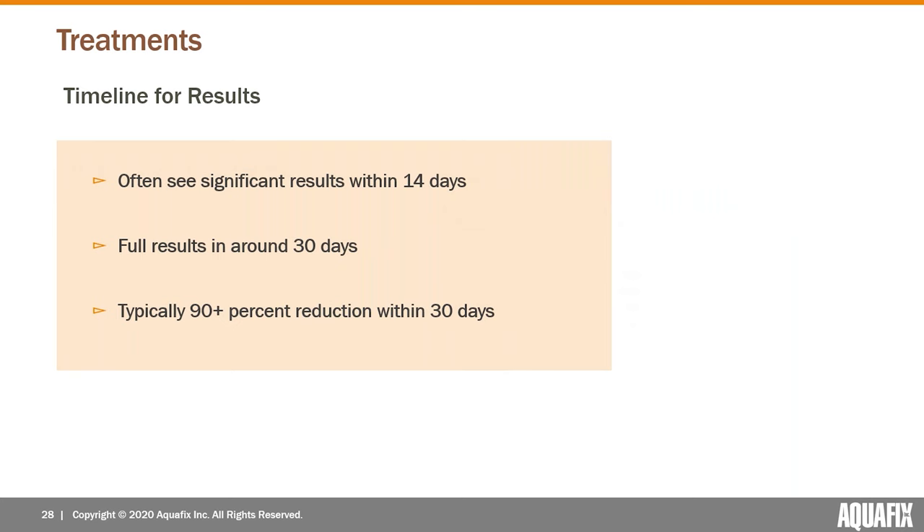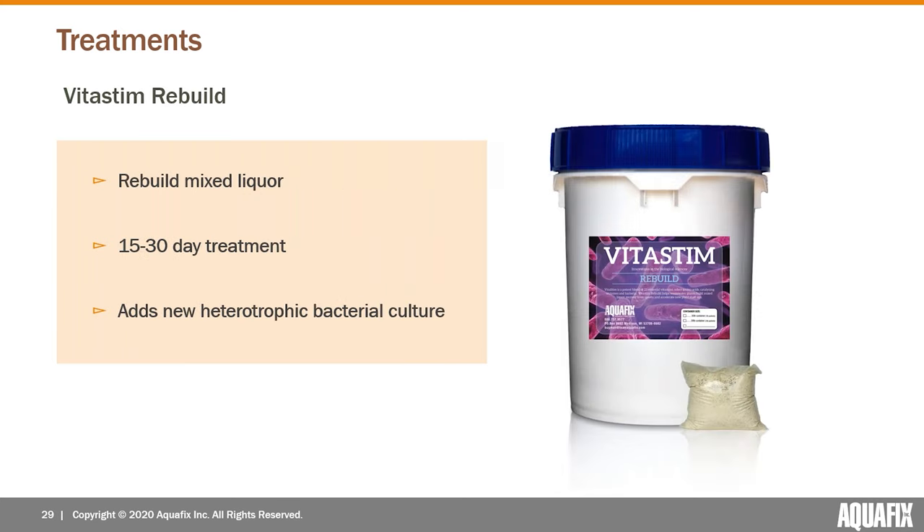Timeline for results: operators are usually seeing significant improvements within the first 14 days. A dramatic knockback of the midge flies and red worms almost always occurs within the first 14 days, and usually you're seeing full results around 30 days — typically knocking out 90 plus percent of the red worm population within those 30 days.